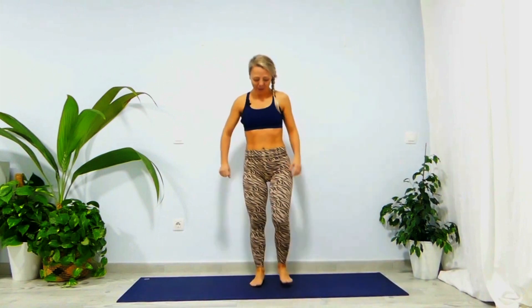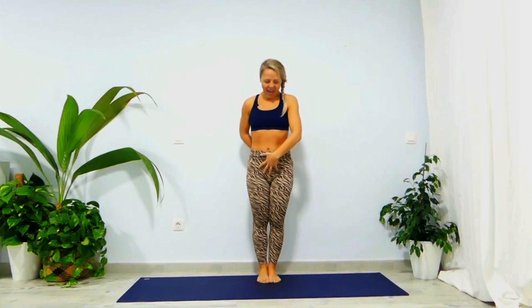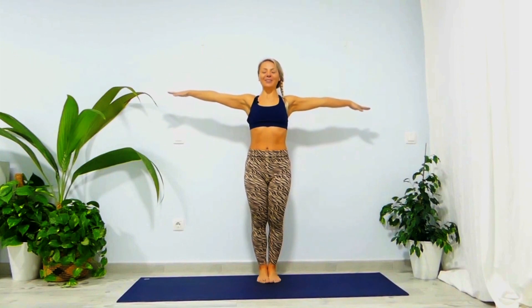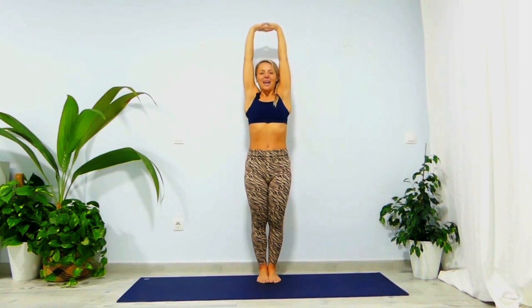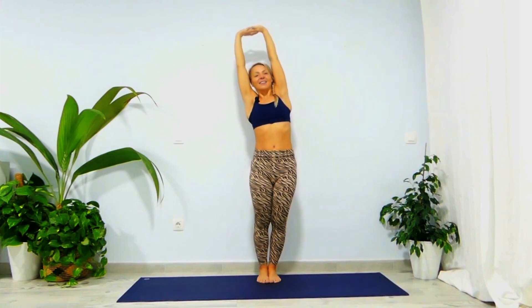Let's begin by standing on our mat, bringing our feet parallel, toes together, and engaging your pelvic floor forward. Take a nice inhale, bring your arms up from the floor, exhale palms face up, inhale bring your palms together, exhale interlock your fingers with palms facing up. Push your belly in, remove any arch from your lower back, and stretch the back of your palms upward with chin away from your chest. Try to extend your elbows.